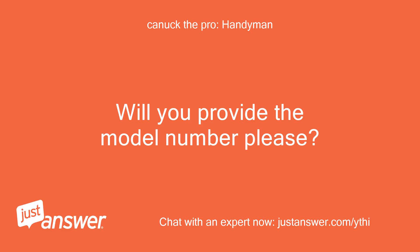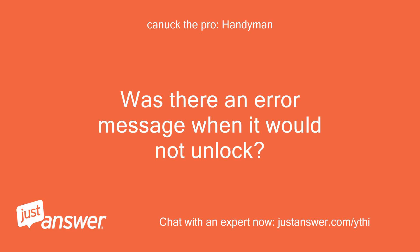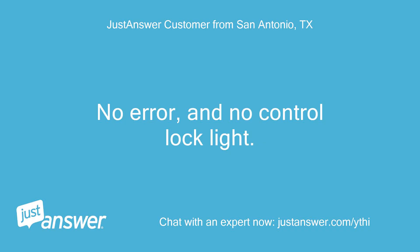Will you provide the model number please? Was there an error message when it would not unlock? Was the control lock light on? No error, and no control lock light.